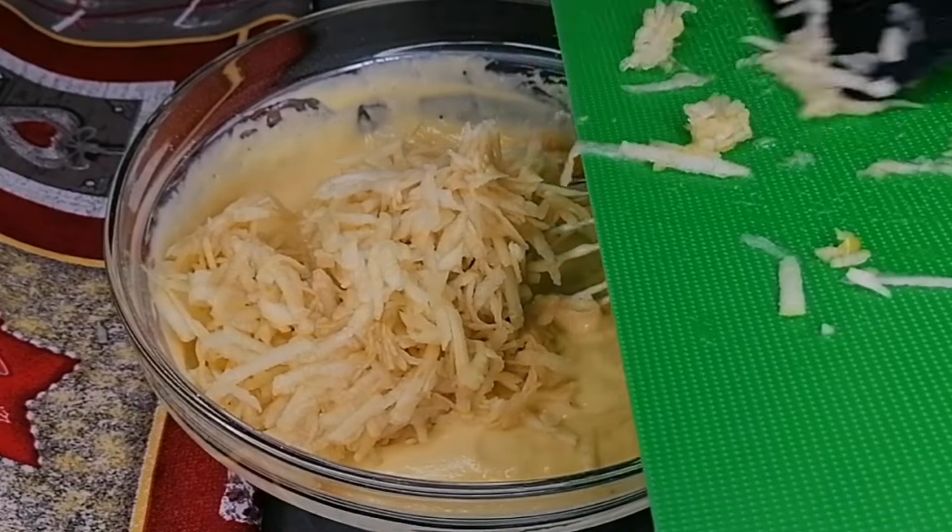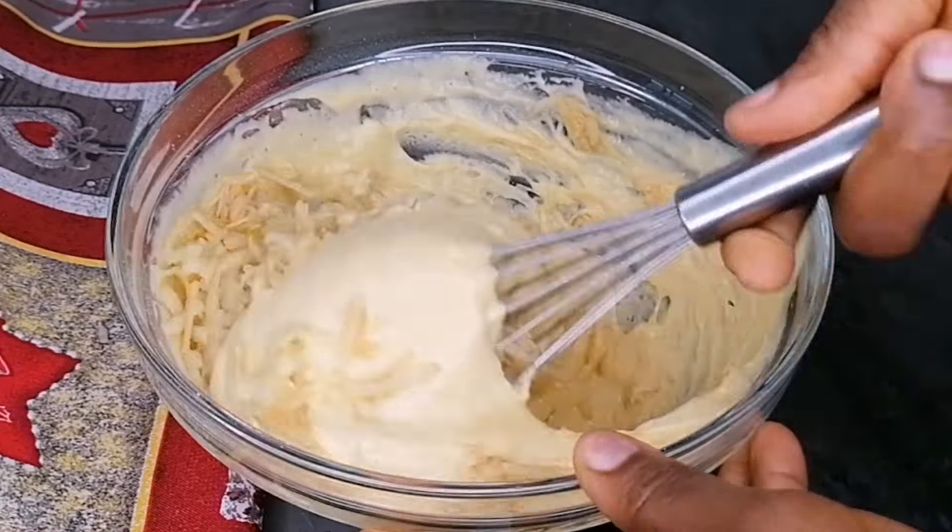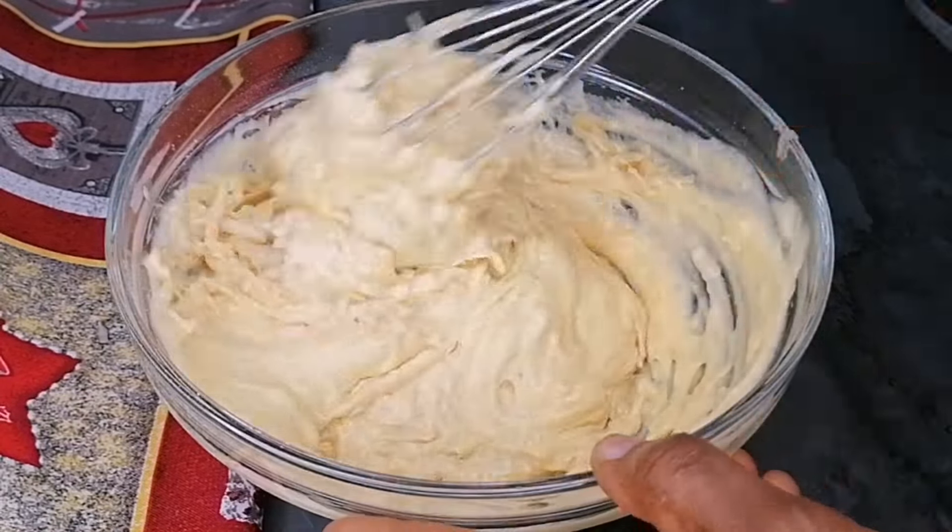After grating the apples, we will transfer them into the batter and now gently fold and mix until everything is well combined.